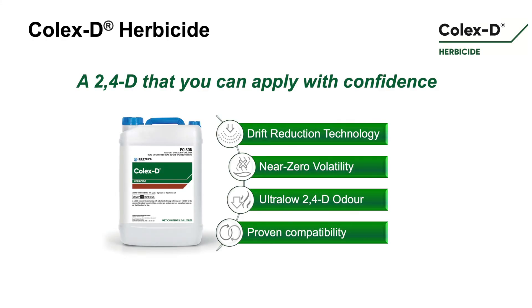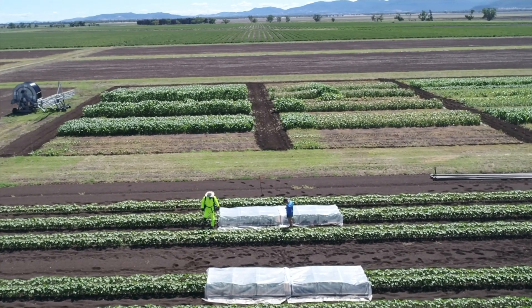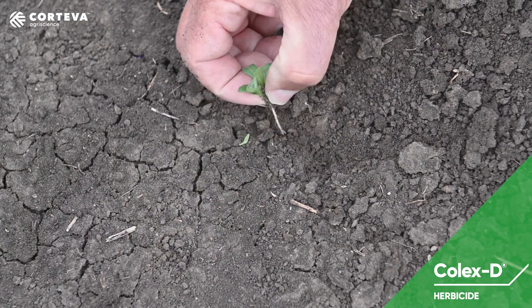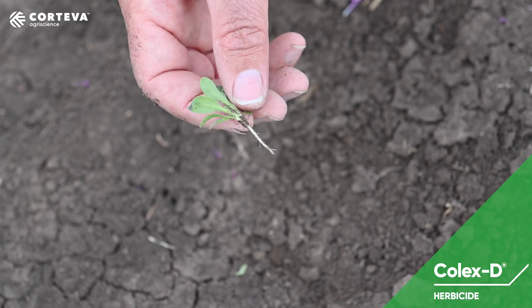We used Col-XD following harvest. We had a really wet spring and a lot of crops that had nasty weeds like fleabane start to come through later in the season. So when the crop was harvested, that's when we went in with Col-XD and some residual herbicides. The Col-XD worked just like 2,4-D should.